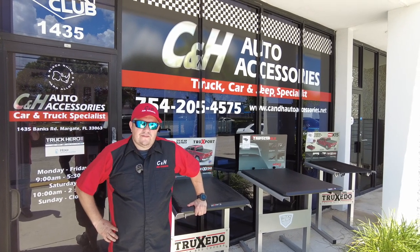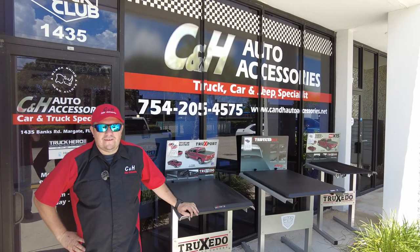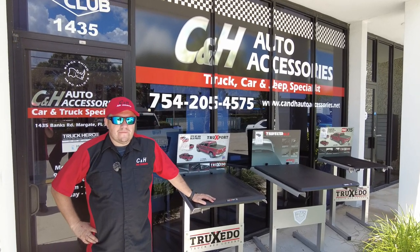Hi, this is Dave with CNH Auto Accessories here in Margate, Florida. That is the number to the store — do not call any other number. That one's going to get you connected with us if you want to order this product or any other product that we talk about in our videos.